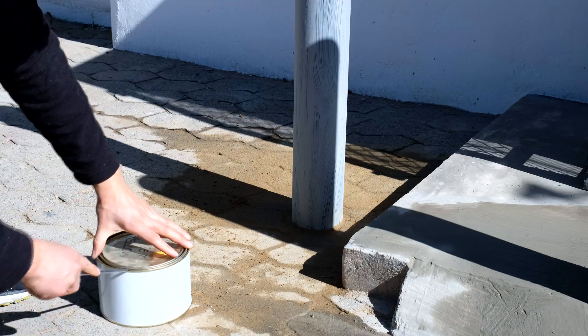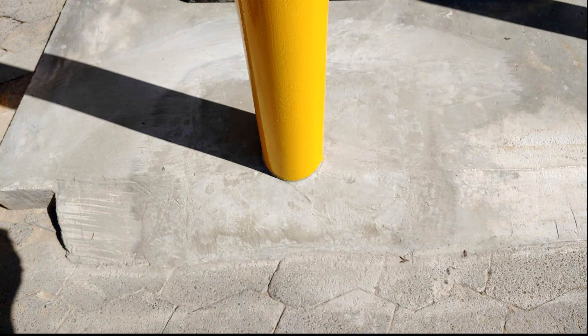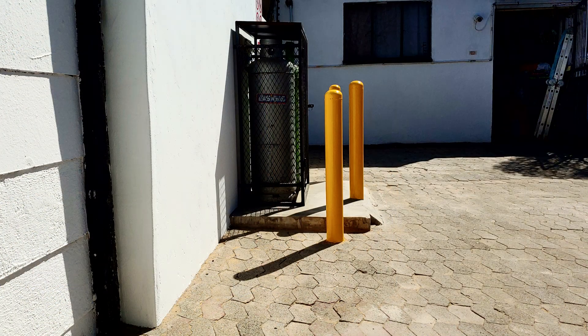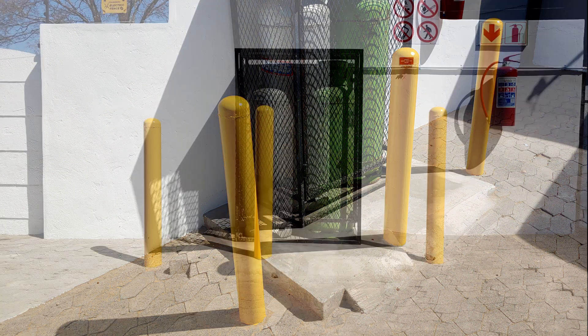We use a QD enamel for the painting and the color I've chosen is sunset yellow, which is easily observable. There you can see the finished product — the three bollards — and you can also see some of the paving. Thanks for watching!